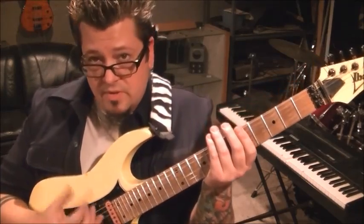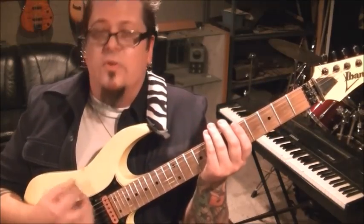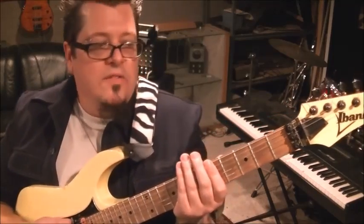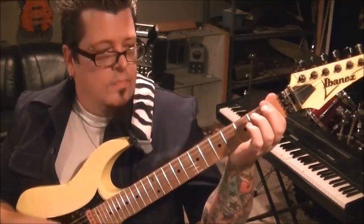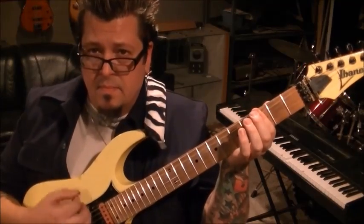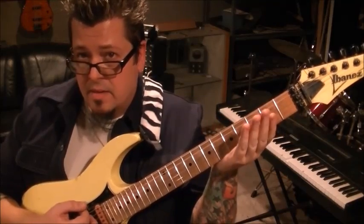There's a solo being played over this — the melody and a harmony — but we're going for the rhythm on this part. The strum pattern is: down down down up down up, down down down up down up. Same thing on the first fret E and A, same thing on the third fret E and A, and then open E and A.